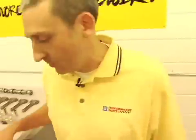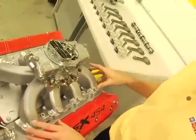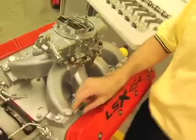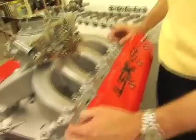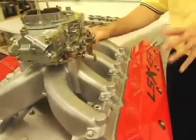Topping off the LSX 454, our newly redesigned intake manifold. Designed with more material for the guys who want to work these things over. A bung for your fuel injectors and again, thicker flanges here to hold the gaskets. And most importantly, this intake manifold will flow enough air to feed the LSX cylinder heads.